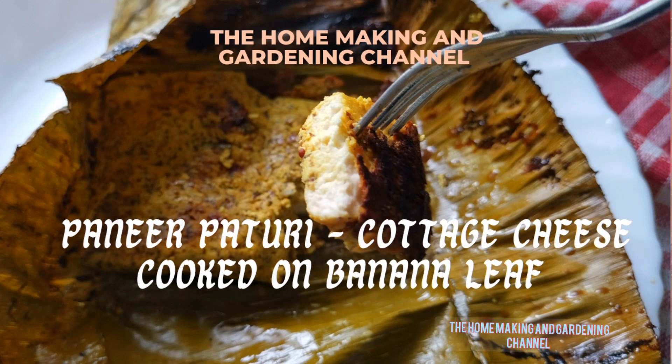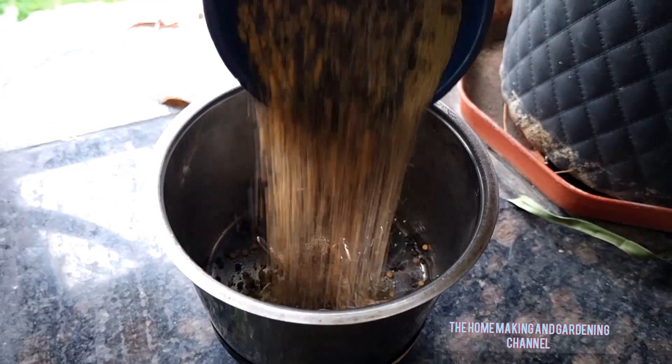When it comes to serving vegetarian dishes, paneer or cottage cheese is a chief ingredient that can be cooked and served in different ways. Be it bhapa paneer or paneer paturi, Bengal has its own lineage of delicacies. Let me share today one such delicacy — paneer paturi, cottage cheese cooked on banana leaf.